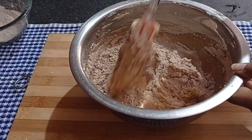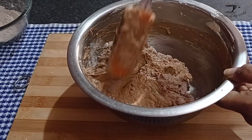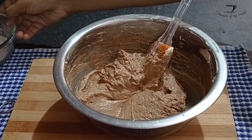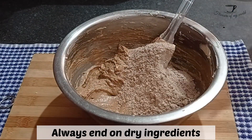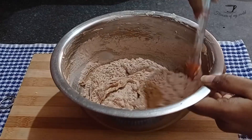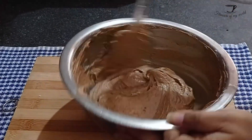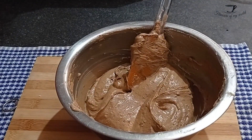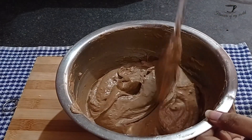Once that is incorporated properly, then add the rest of the dry ingredients. By doing this, it will be so much easier and you will not end up over-mixing your batter, which can make your cake really stodgy. Once it is all mixed, you will see that your batter is of a mousse consistency, as it should be. Now to this add one teaspoon vinegar and mix that in as well.